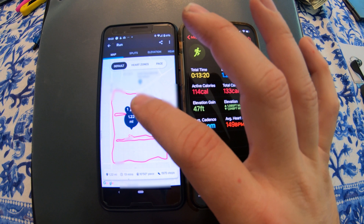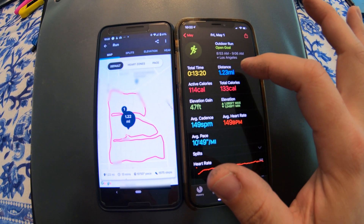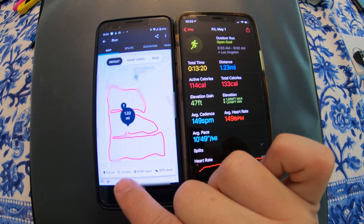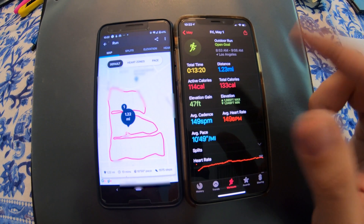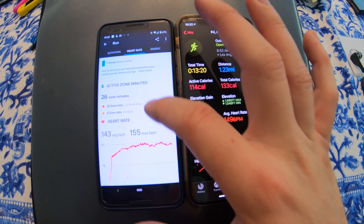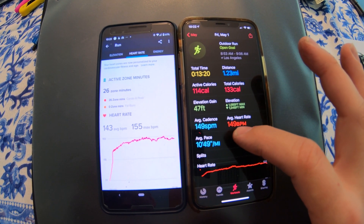Here's the information from the Charge 4 on the left and the Apple Watch on the right. It says 1.22 miles on the Charge 4 and 1.23 on the Apple Watch, with a time of 13 minutes and 20 seconds. Looking at the heart rate information, we have an average beats per minute of 143 on the Charge 4, versus the Apple Watch which gives us 149.